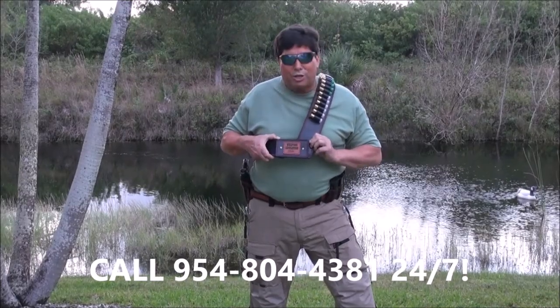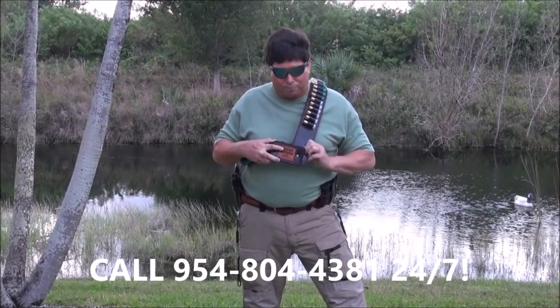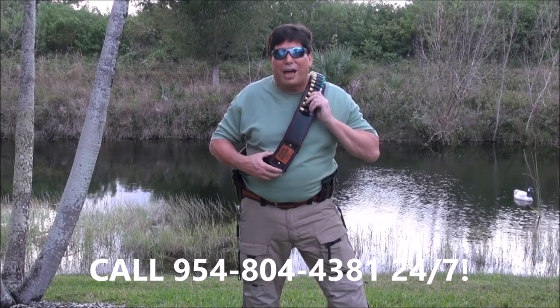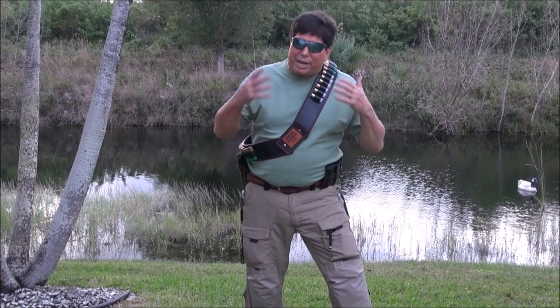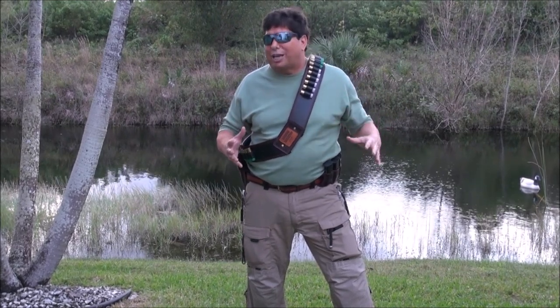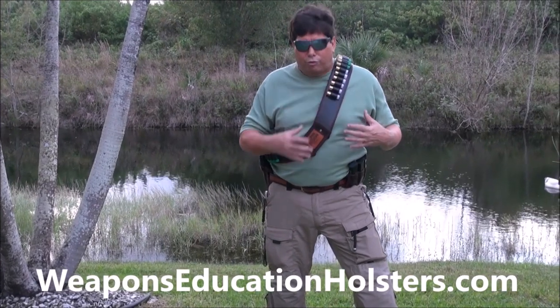I'm going to show you the quality because it's lined on the inside and the outside. Your name goes here, whatever you want. And my design spins. We've got 45 shells on this. I can put more if you want depending on your height and weight, but I think 45 is about perfect — you don't want it to get too heavy. These are three-inch green ones — three-inch triple-ought buck magnum.